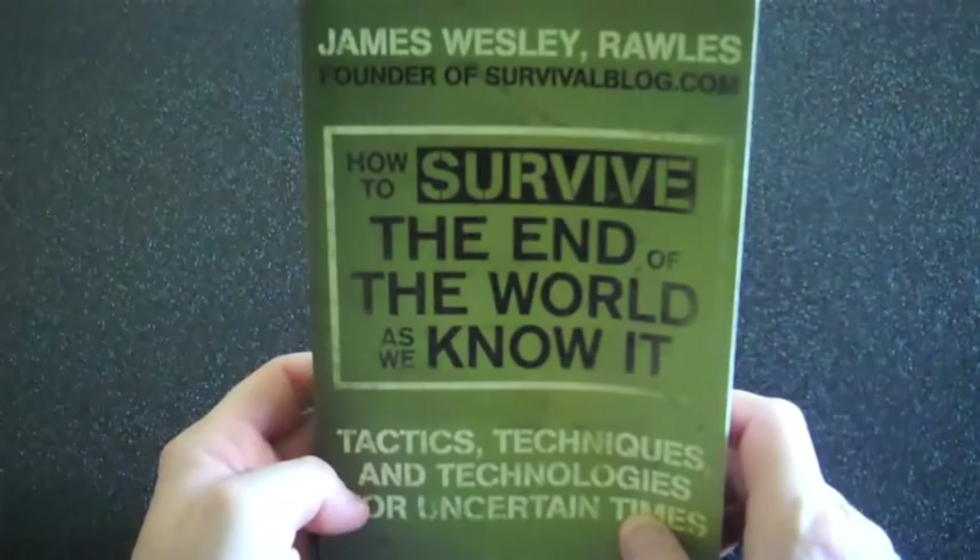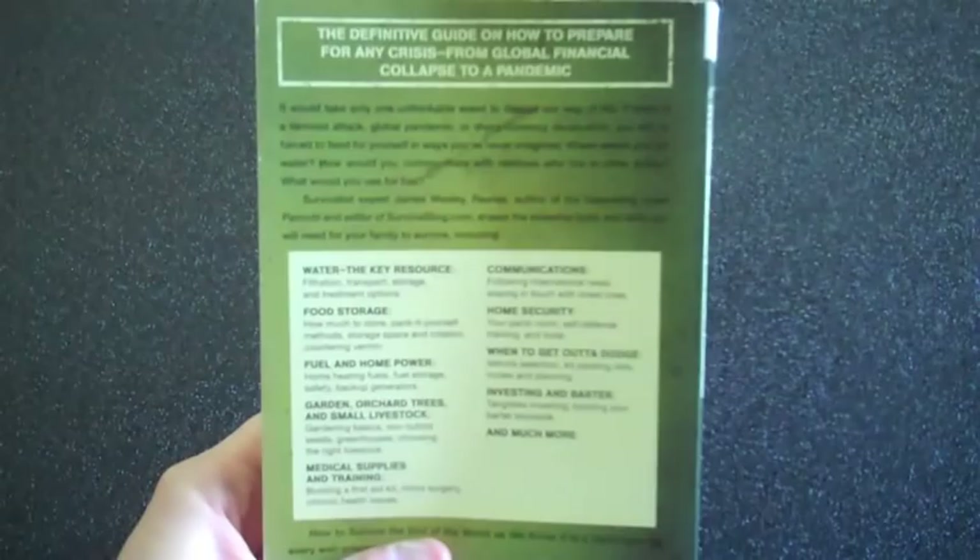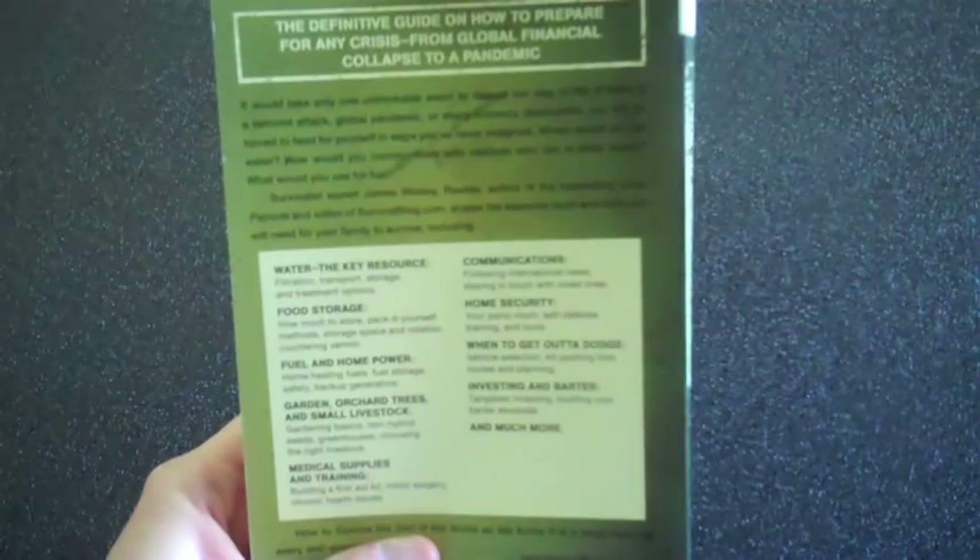On the back cover, it gives you a brief description of a scenario of what would happen, and also gives you a list of some of the information that's provided inside the book.